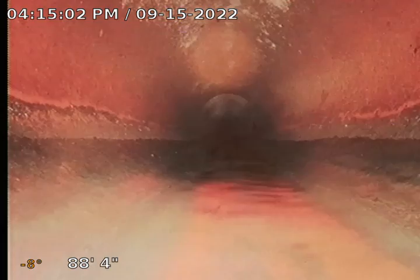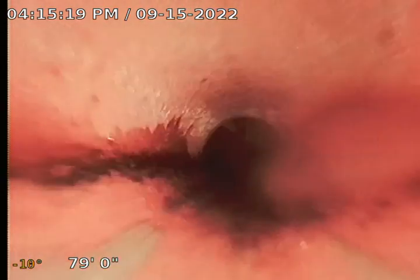This is one continuous video — I didn't have to stop and re-record because there were no issues. Sometimes there are issues and I have to stop and turn the locator on. This camera head emits a radio frequency, so wherever the camera head is — say it's underneath the garage or driveway — I can locate that with the Navi Track locator. I didn't have to do that, so now I'm just backtracking.